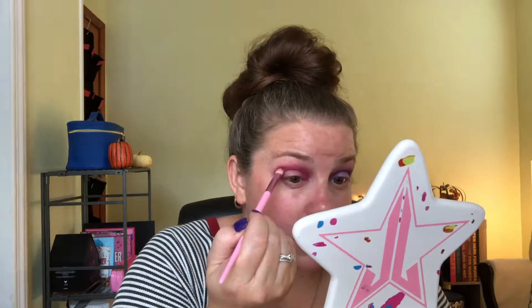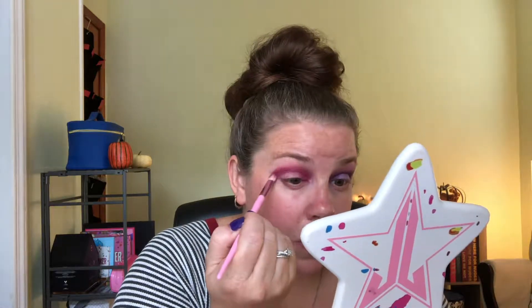It blends out nicely. Now I'm going to go ahead and take the JS12 brush and dip into this darker color right here.